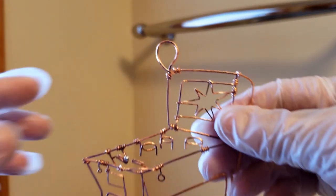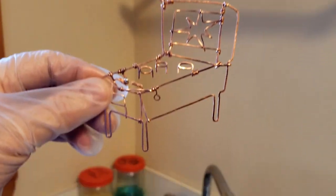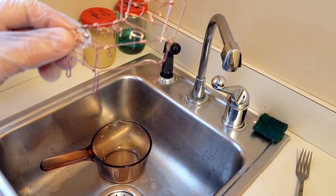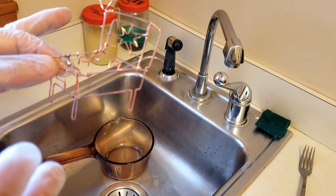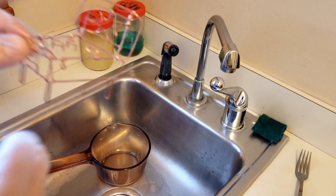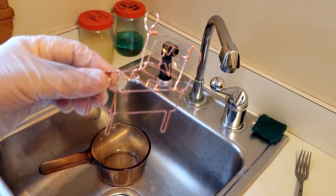The first thing I do is run the hot water. I do it in my laundry room because it has a sink, and I run the hot water because it oxidizes a little quicker if the copper is warm.